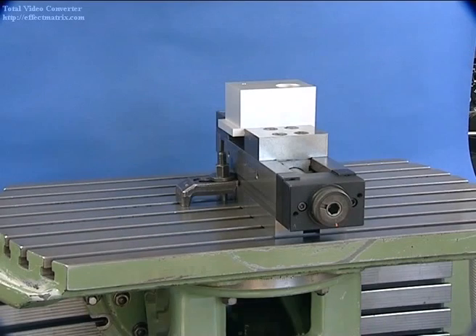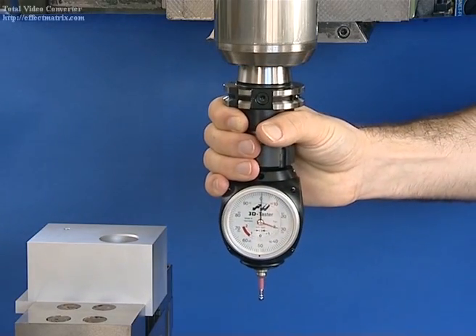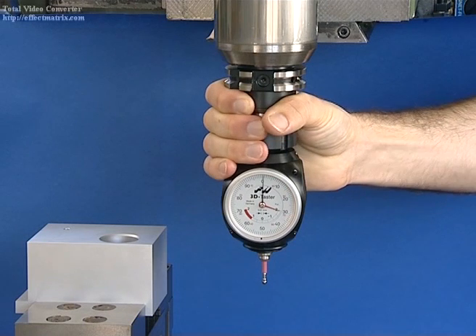Heimer 3D Sensor. Before a workpiece is machined, the reference edges must be found and the measurement system of the machine adjusted. This can be done quickly with the Heimer 3D Sensor as compared to a conventional edge finder with an LED display.